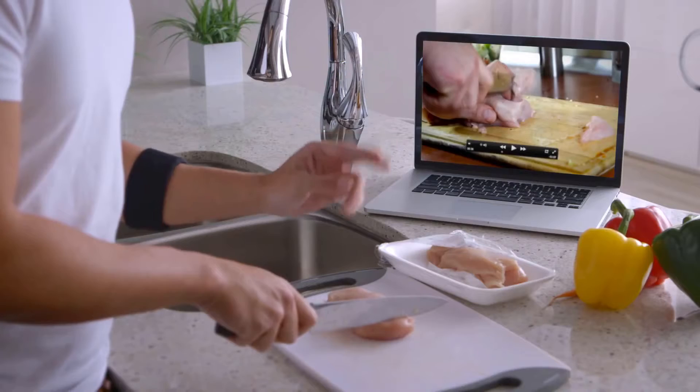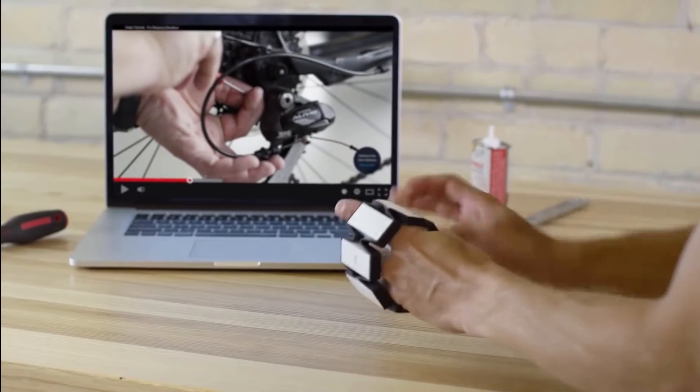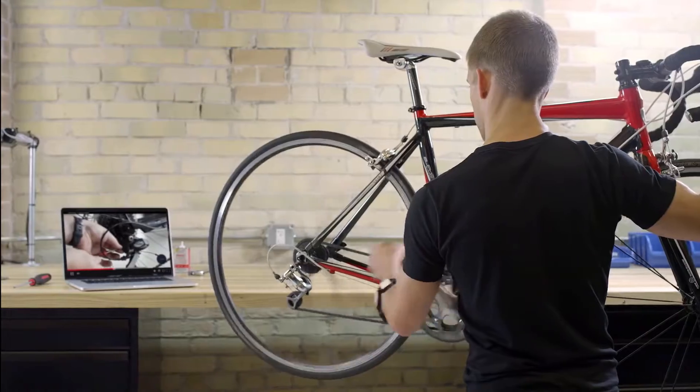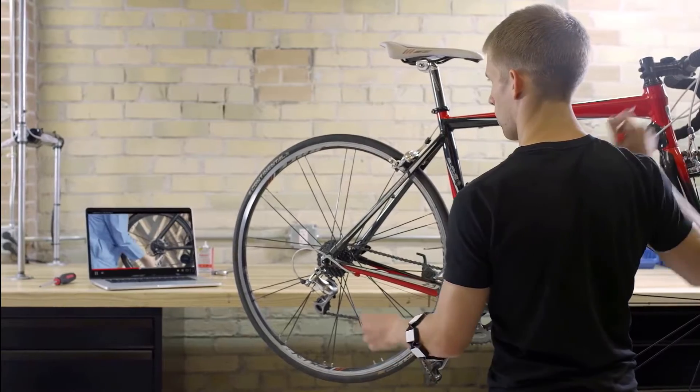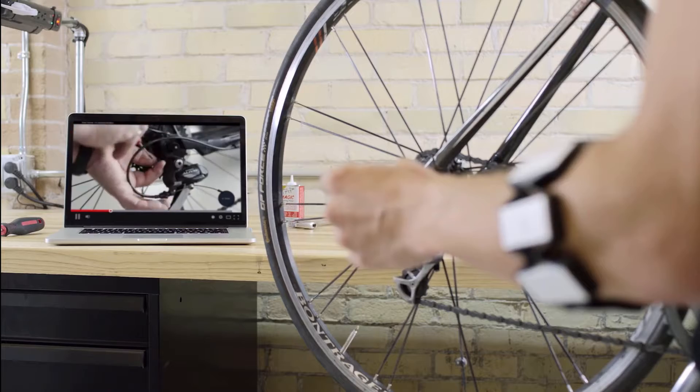Number 10: the Mayo Armband. The Mayo is a lightweight elastic armband composed of a series of metal contacts that calculate the electrical impulses of the muscles of the forearm to relay movement you make with your hand through a Bluetooth computer connection.